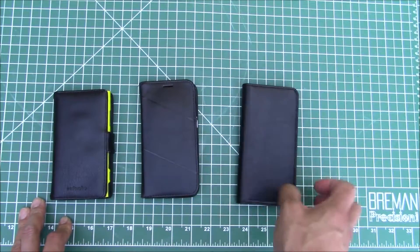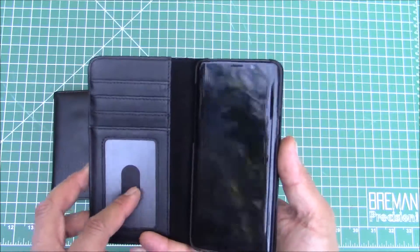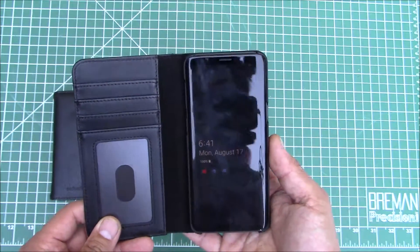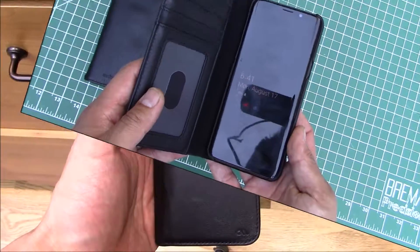This case is looking great — definitely great for $4, maybe not great for $60. But let's go ahead and stuff it full with some cards, and then let's also test the wireless charging, because I did not see a lot of demonstrations showing proof of feasibility of using wireless charging with the case on.